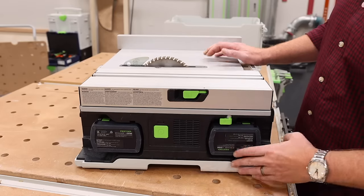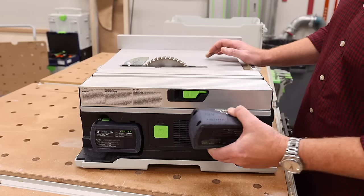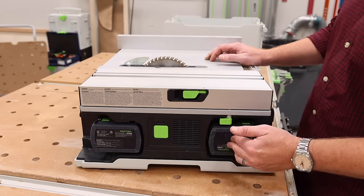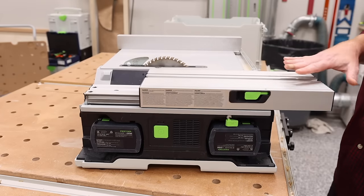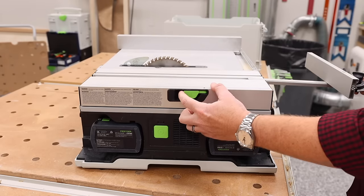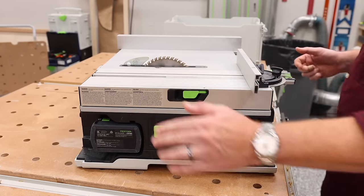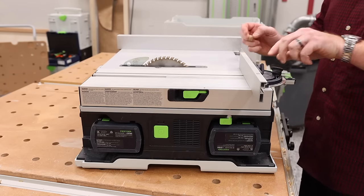Looking at it from this side, it's got two 5 amp hour lithium batteries — that's what it runs off of. We have our main power button right here to turn on the machine. Unlocking this latch gives you access to the sliding table, and unlocking this other latch is what allows you to place your miter gauge — that's how it gets locked — and then you're able to adjust the fence in relation to the blade.